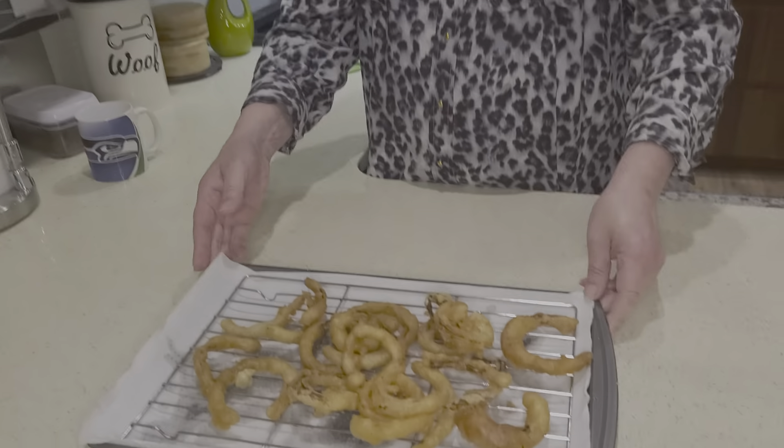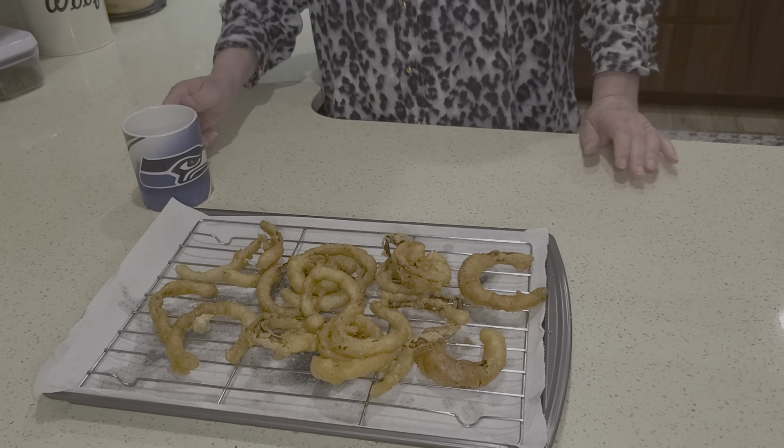This is it — first time deep frying onion rings. Well, that looks pretty fabulous. Are you going to try it? Let's give it a try. Okay, here we go. Ready? And... Oh!